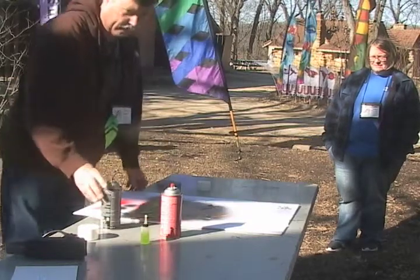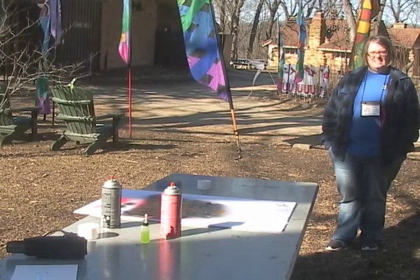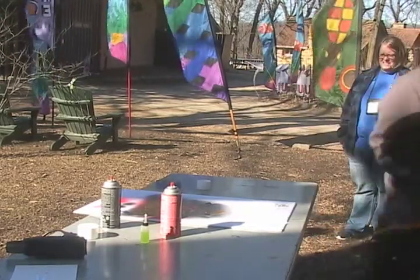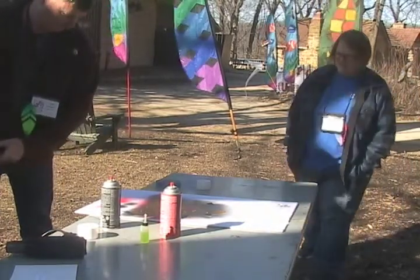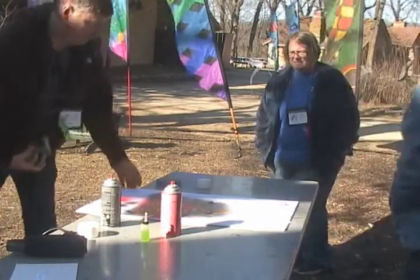I'm gonna go grab the hose. Just make sure we don't hit that tripod. What's happening is the paint is kind of withdrawing from the soap edge, and then we'll hit this.